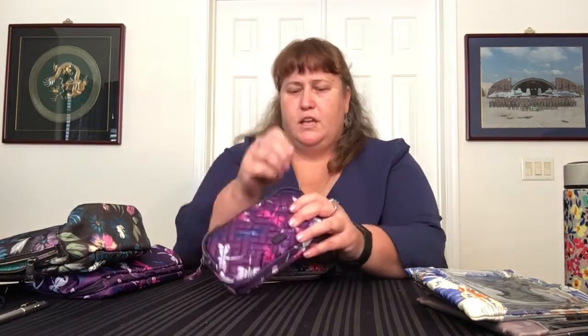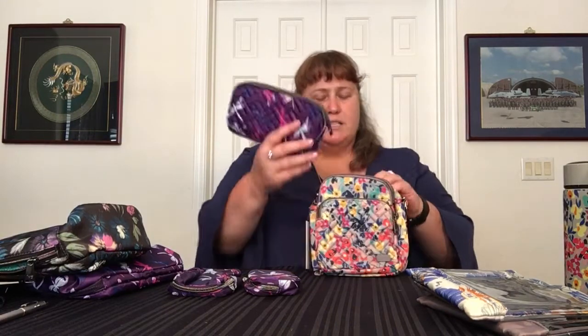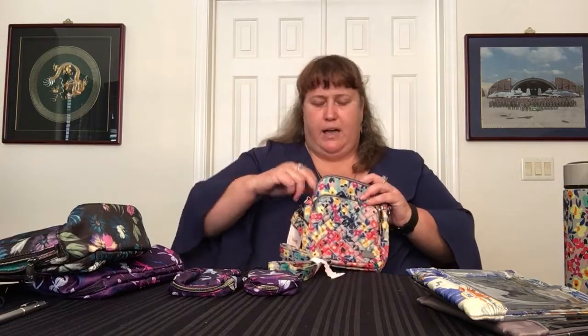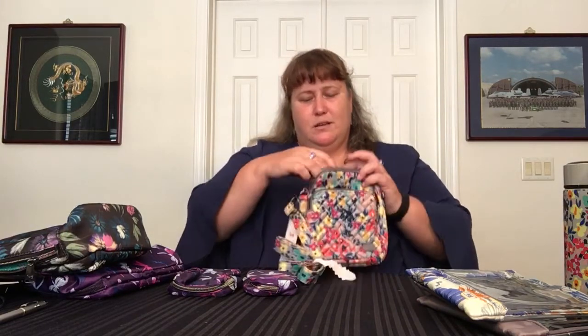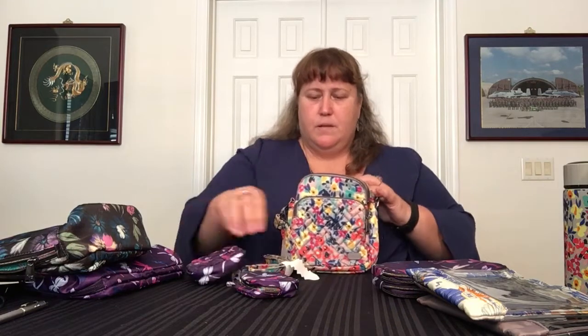We also have the Round Trip, in Dragonfly Purple. You have a larger bag and a smallest one inside. The big one is too tall — it's the same height as the Can-Can. You could put it inside and zip it if you didn't have the strap, but it takes up two-thirds of the bag. The smaller Round Trip, placed vertically, can fit in the cargo pocket — about two-thirds of the width and height.